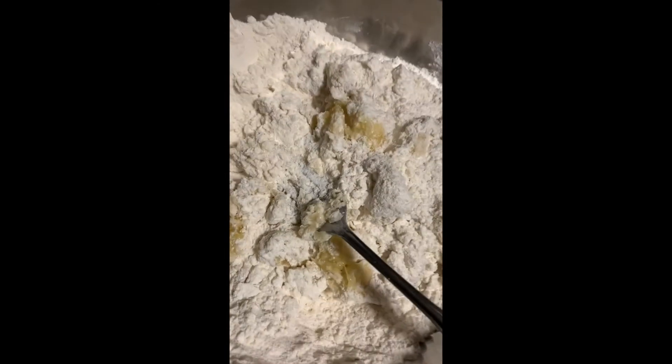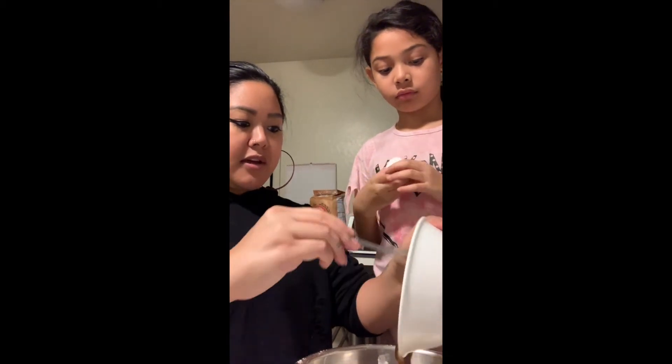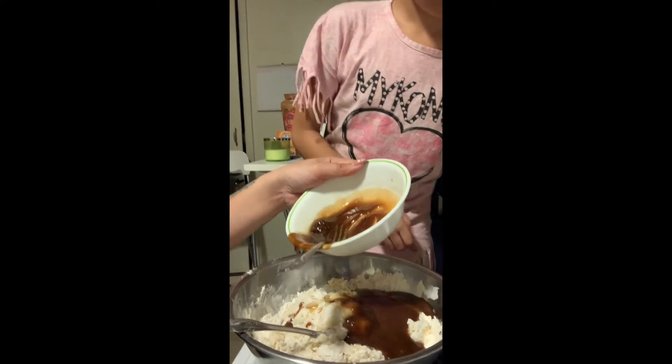We have the bananas covered in flour. We are going to now add the eggs and the creamed brown sugar into the dry ingredients. Lily, you can add that and add the brown sugar and the butter.